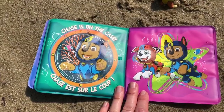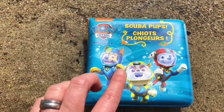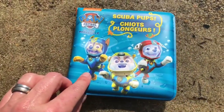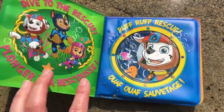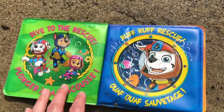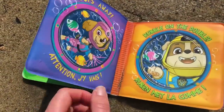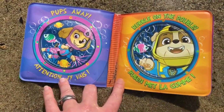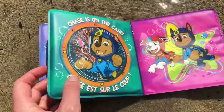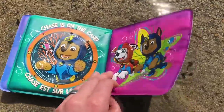There sure were a lot of colors in this book. Can you tell me which color is on each page? I'm going to say the colors in French. The cover is bleu. And there's also rose.